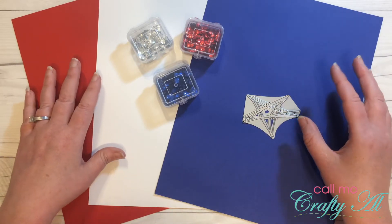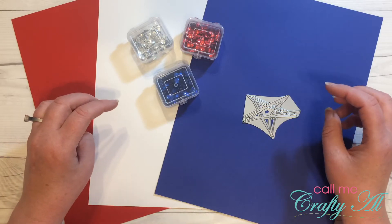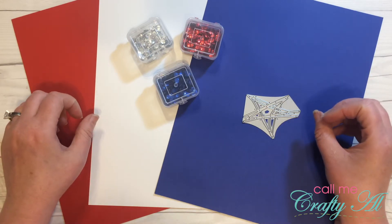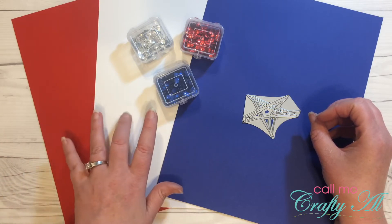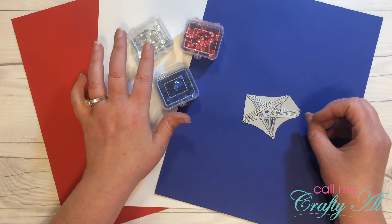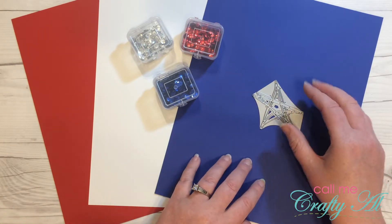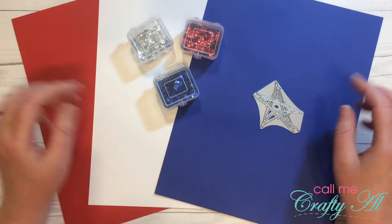Yesterday I had a little video where I showed you some supplies that I might be using during these videos over the next few days. Today I'm ready to make my first one. So far, what I think I'm gonna need are a piece of red, white, and blue cardstock, red, silver, and blue sequins, my Tim Holtz star die, different adhesives, and my Cricut Cuttlebug as well.